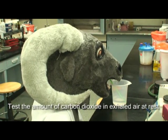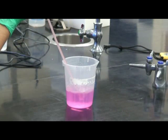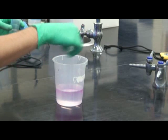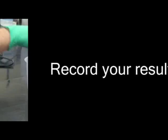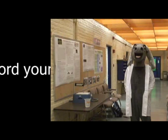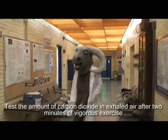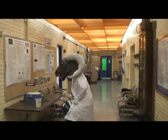Test the amount of carbon dioxide in the exhaled air at rest. Record your result. Then test the amount of carbon dioxide in exhaled air after two minutes of vigorous exercise. Record your result.